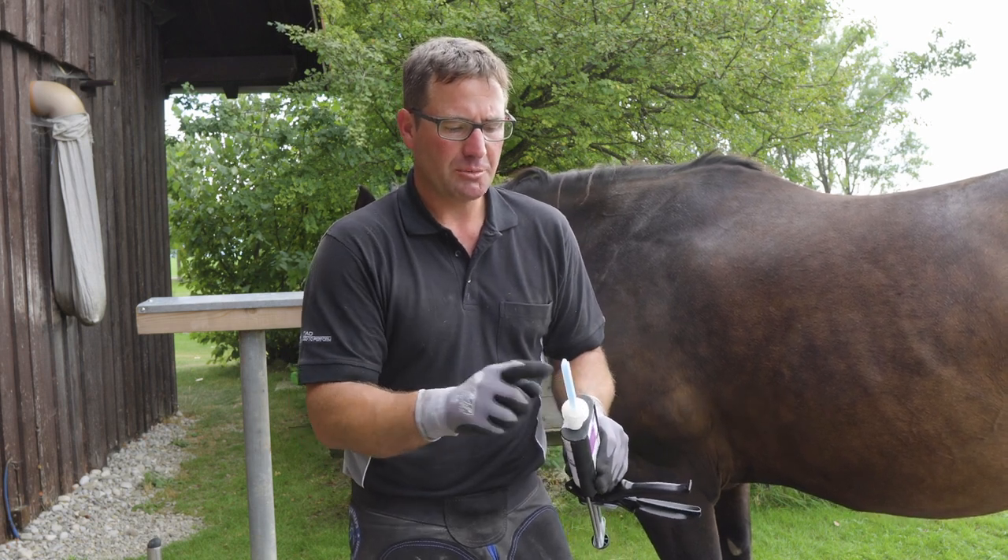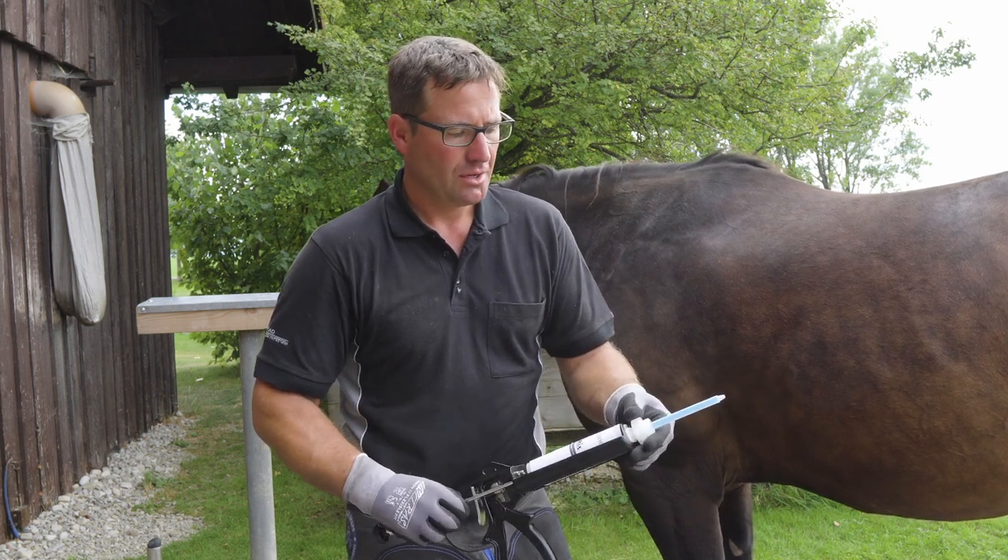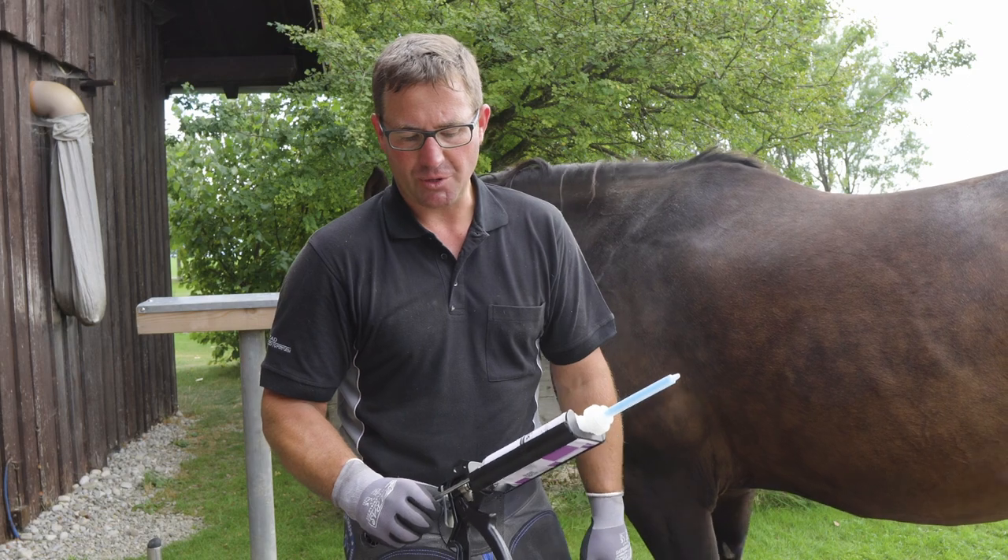As long as you're not putting material into the tip, nothing can happen, and you are prepared when you go to the horse.